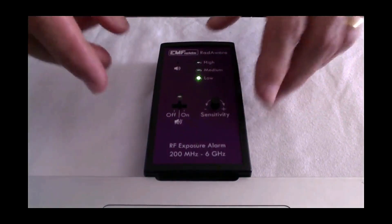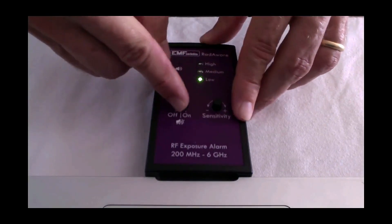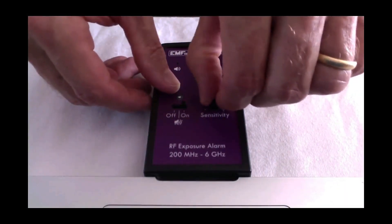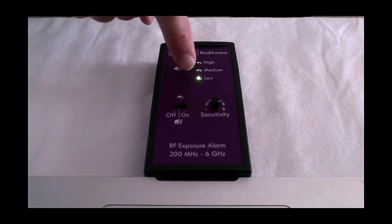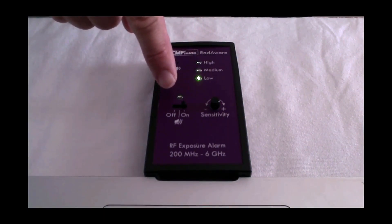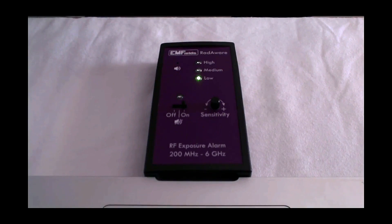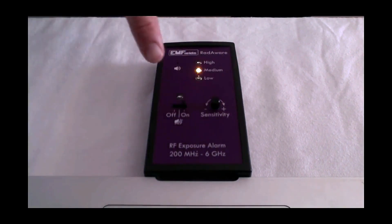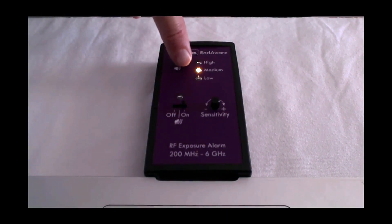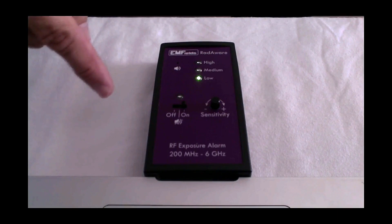I'm going to switch it on. That's switched on with the sound off, and that's with the sound on. We're going to put the sensitivity to the maximum. You can see we've got a green light lit here and a green LED which is flashing. That flashing LED just means the device is switched on. The ticking sound means it is detecting radio frequency radiation. We're on the most sensitive setting. It's increasing now to medium — you can see the orange light — because I've got my wife in the room with her cell phone, as I just wanted it to react a little so you can see what it's doing.